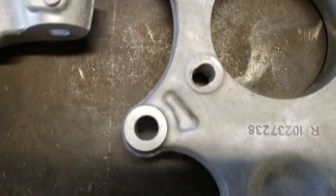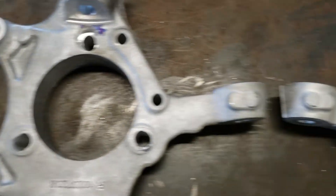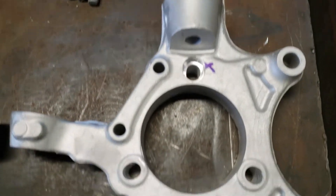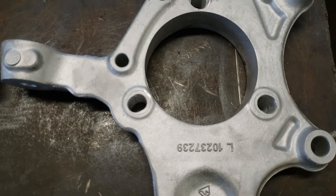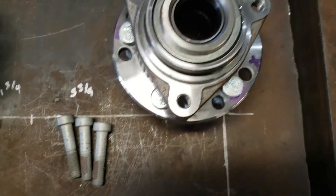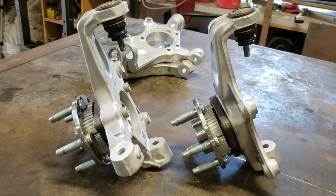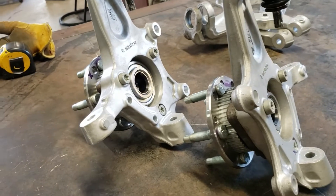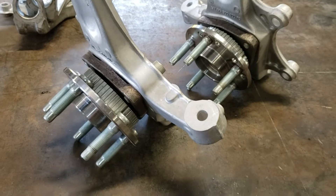Where we're at right now, this one should be good to go. Need to throw it in the bead blaster and clean it up a little bit, and then we should have one that looks like this — that's the left one and the right one. Get them cleaned up, put them in the oven at 250 degrees for about half an hour, then they should slip right on and get bolted down. Some very hot spindles with the hubs mounted — one more step completed!